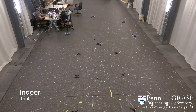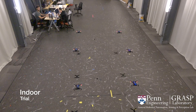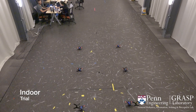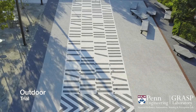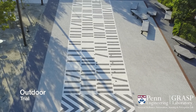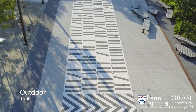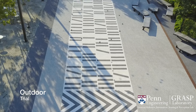A centralized computer is used only to coordinate transitions between formation shapes while avoiding inter-robot collisions. Since the majority of calculations are performed on board the robots, the VIO Swarm can be scaled up without overloading communication bandwidth or centralized computation capabilities.